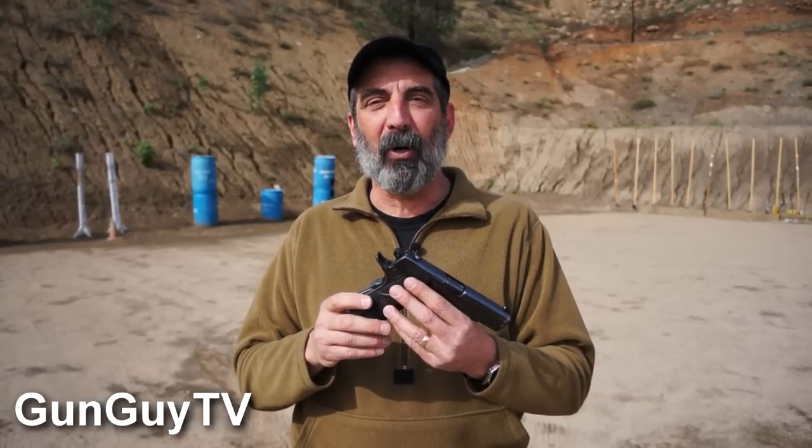I've mentioned that I'm a 1911 guy a bunch of times in my videos. I've had this one most of my adult life — I bought it, I think in 1978 or something like that, for $186.86, brand new. Boy, have prices changed.